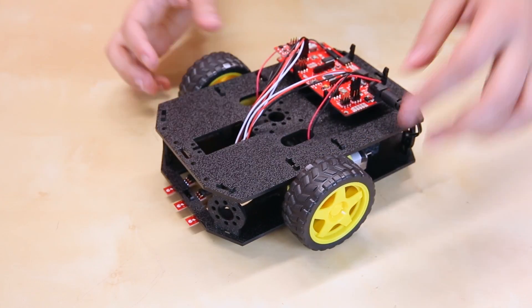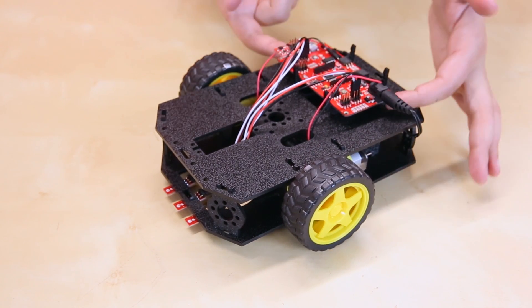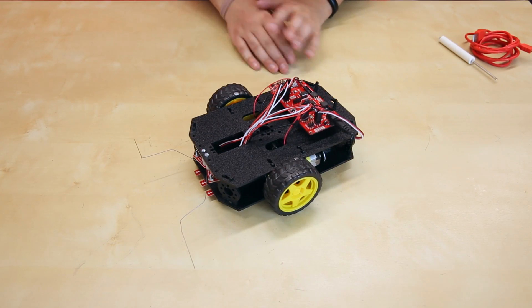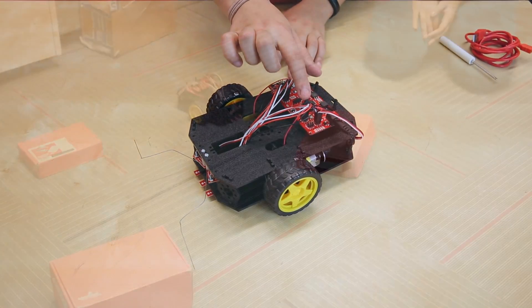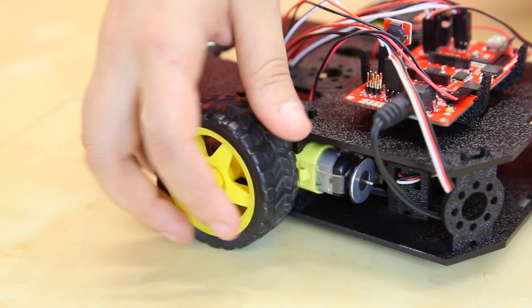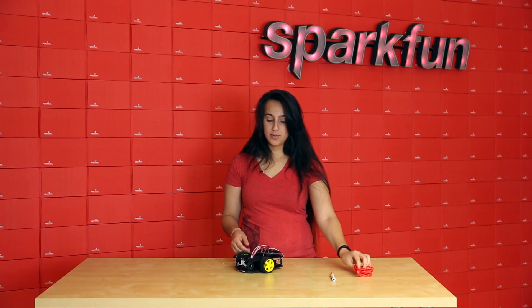The SparkFun basic kit for RedBot has the chassis, some motors, the wheels, the line following sensors, the RedBot board, and the accelerometer. And then the SIK for RedBot has all of those things, plus a buzzer, the mechanical bumper sensors, an encoder kit for the wheels, a SparkFun screwdriver, and a USB cord to plug in the board.